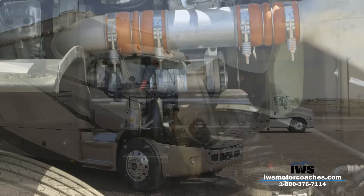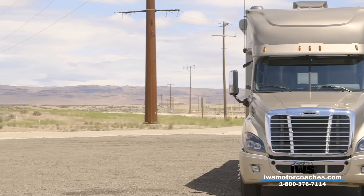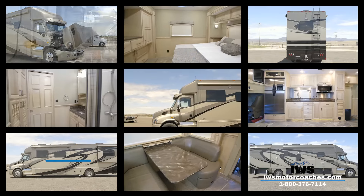Well, I hope you found this video useful and I really want to thank you for spending a little time with us today watching this video. If you're ever in the neighborhood be sure to stop by and say hi — and maybe we could even go on a test drive. Thanks again, and I look forward to seeing you.